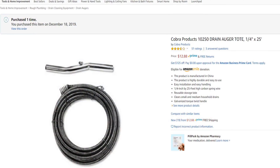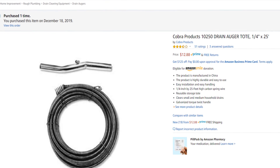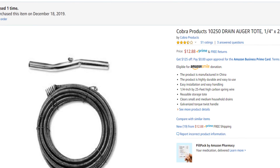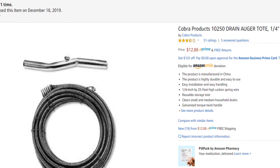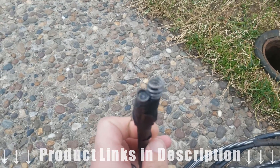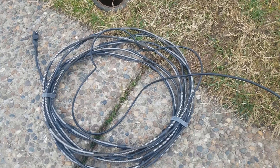I chose to make my sewer camera by connecting the endoscope camera to a quarter-inch drain auger, similar to what you'd use to clear out a drain inside your home. Instead of a drain snake, you could also use a garden hose or an electrician's fish tape. I connected the camera to the drain snake using electrical tape. You could use heat shrink tubing or zip ties, but I was afraid zip ties would get caught and make it harder to feed the snake into the sewer line.